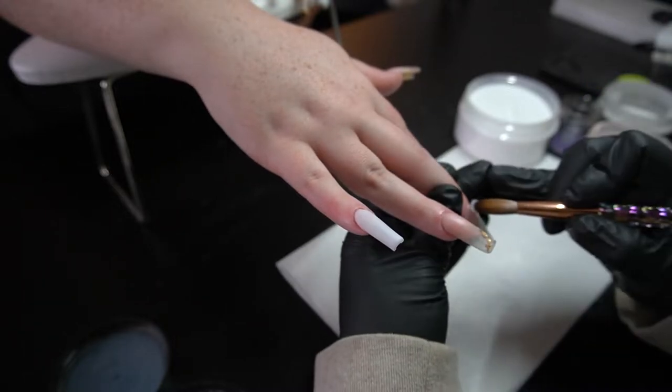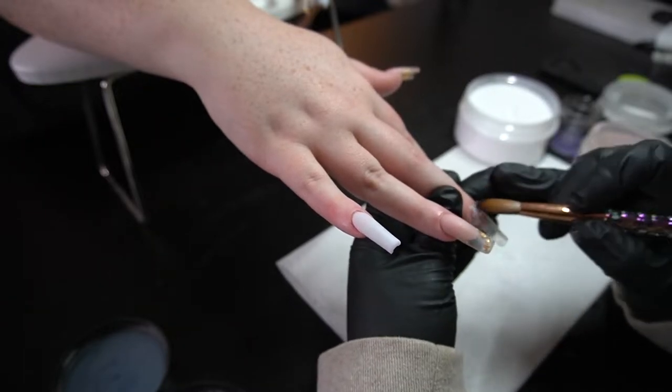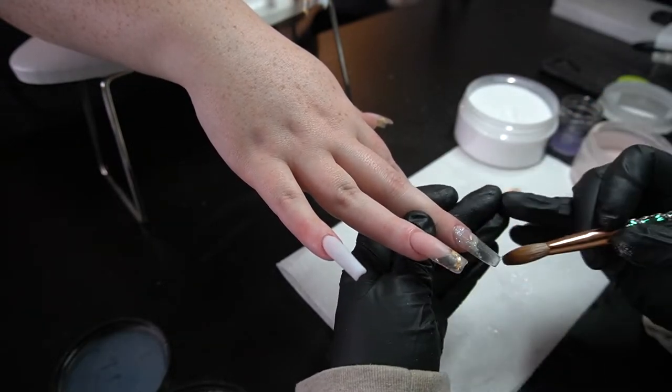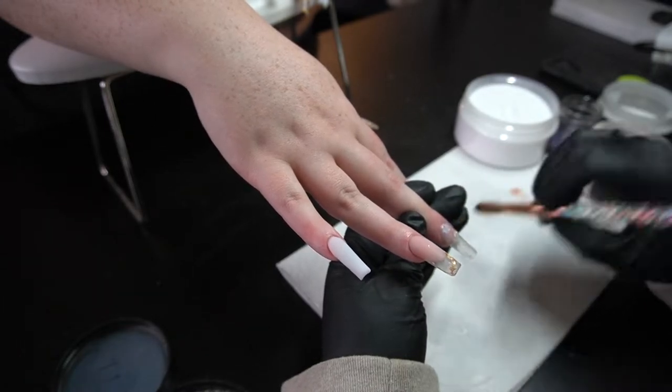Right here we're going to be doing a glitter nail, so I'm going to get a glitter from Montage. This one came in with their spring collection — a lot of their glitters don't have names, but if you go in store you'll be able to see it. I'm just dabbing it anywhere that it could use it.